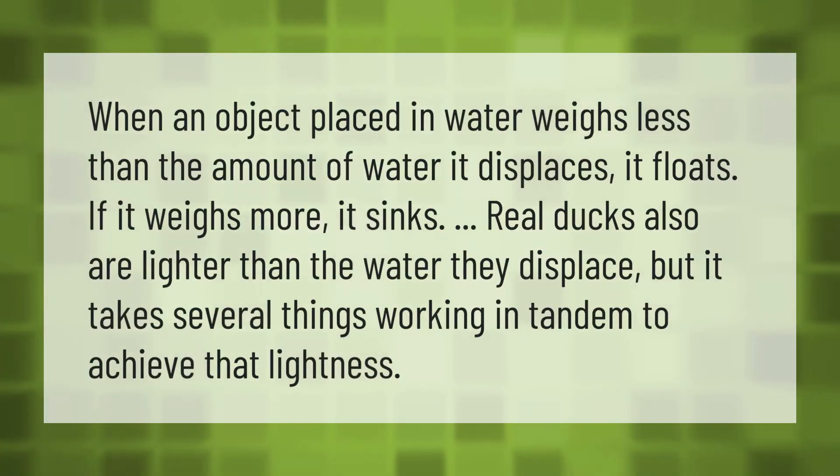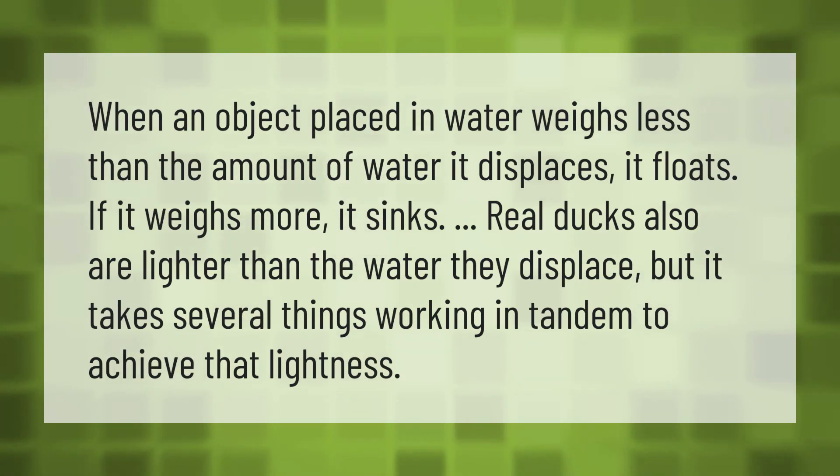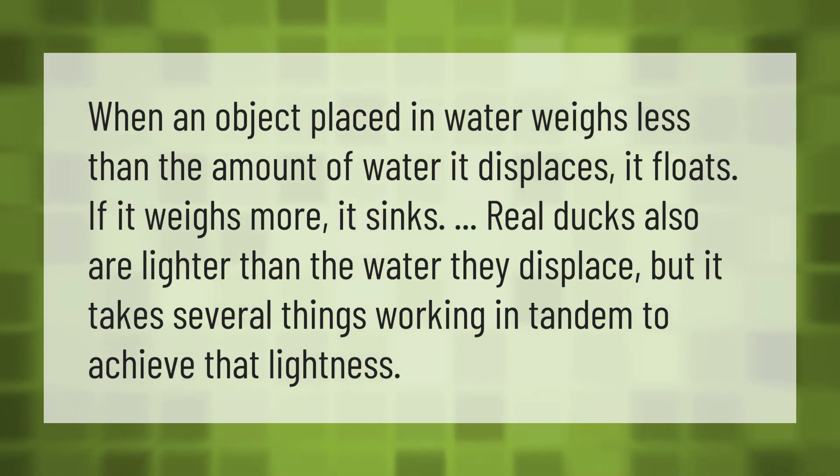When an object placed in water weighs less than the amount of water it displaces, it floats. If it weighs more, it sinks. Real ducks also are lighter than the water they displace, but it takes several things working in tandem to achieve that lightness.